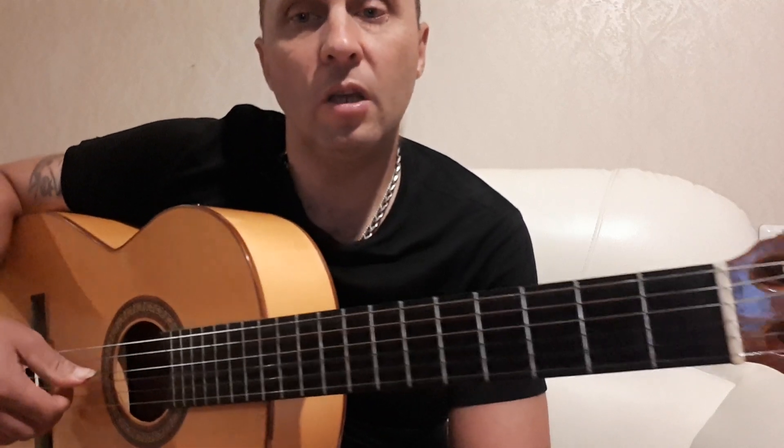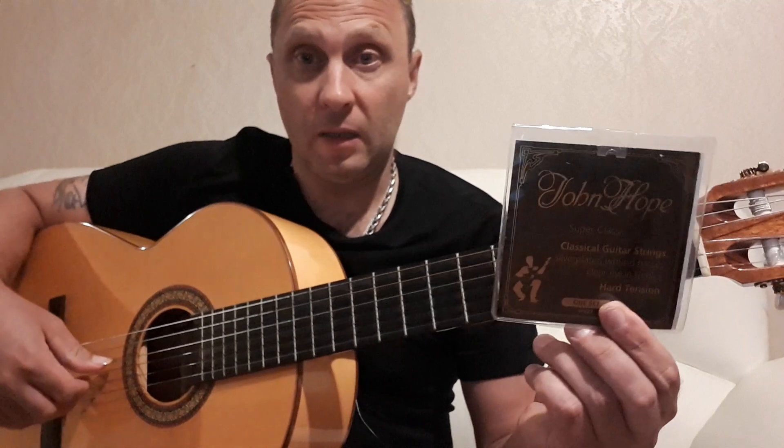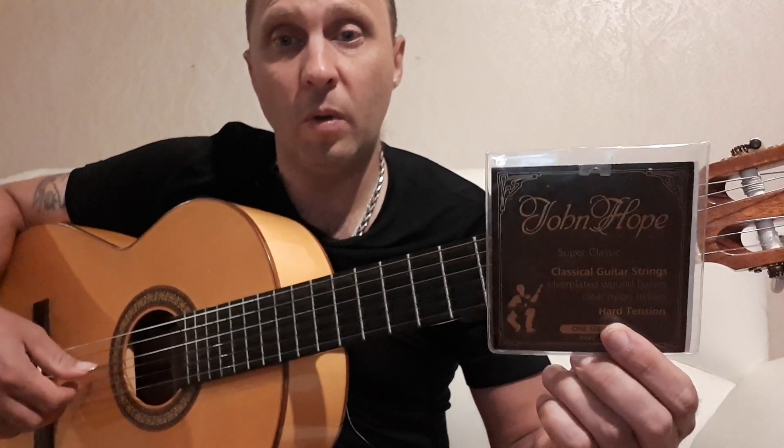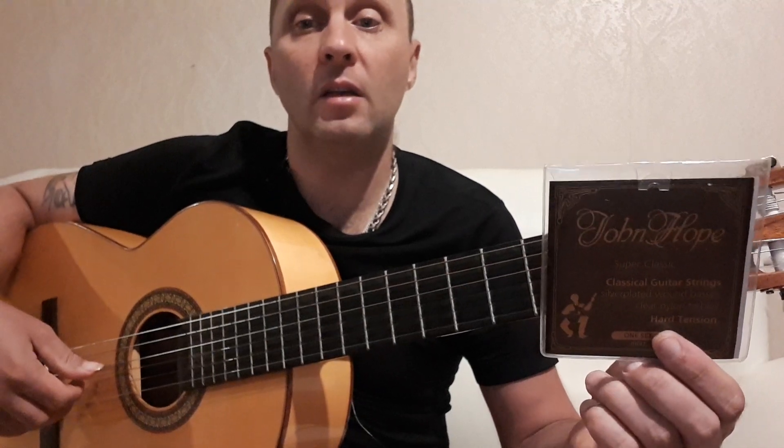Приветствую вас, мои дорогие подписчики и тех, кто случайно нашел мое видео в ютубе. На моей гитаре стоят немецкие струны John Hopp — это концертные струны высокого качества, предназначенные для профессиональных музыкантов.